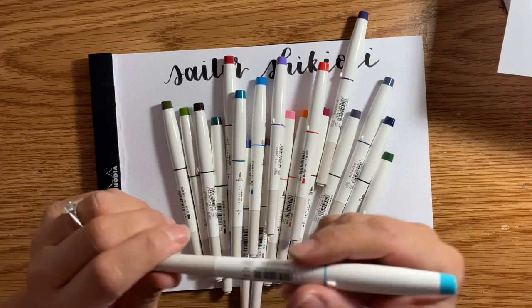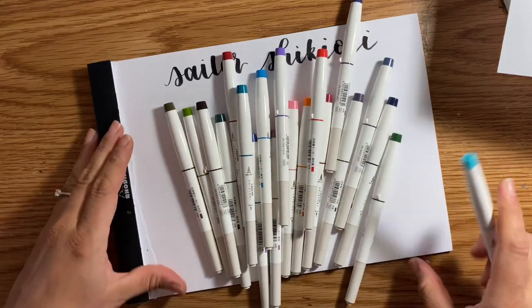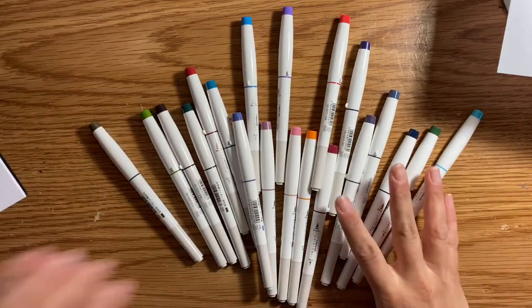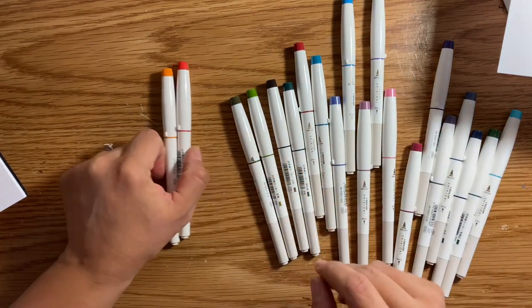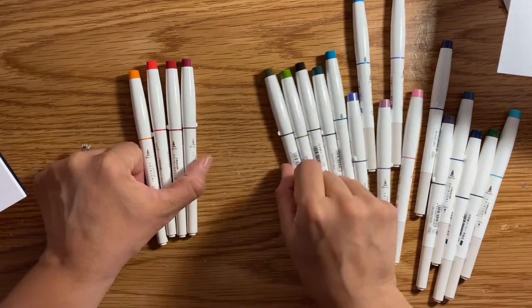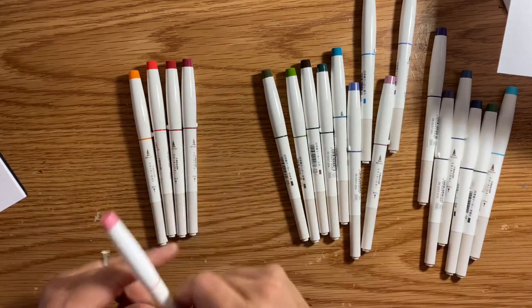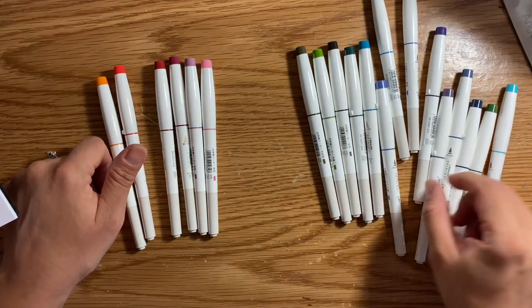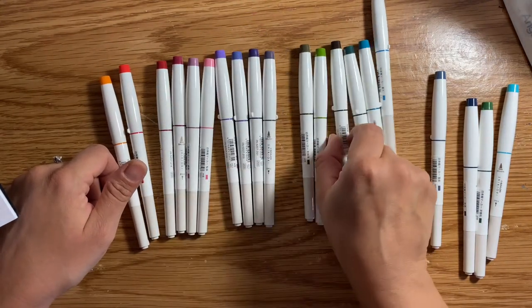This side is definitely reminiscent of the Sakura Koi coloring brush pen — it's not huge, not like a Pombo. It seems a little bit bigger than the Caran d'Ache Fibralo. And on the other side you get an actual fine tip pen, so we're going to use both of those. I'm going to sort them first. These are definitely not your standard primary colors — since they match their calligraphy inks, I'd assume they give you colors dark enough to show up on paper, which I really appreciate.